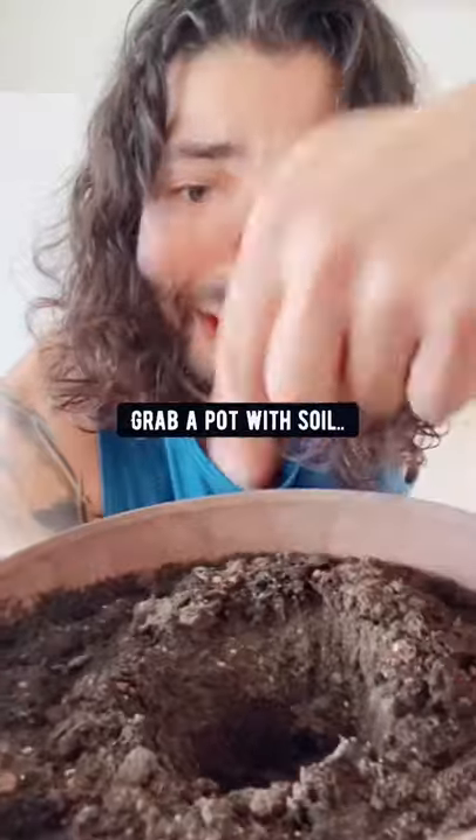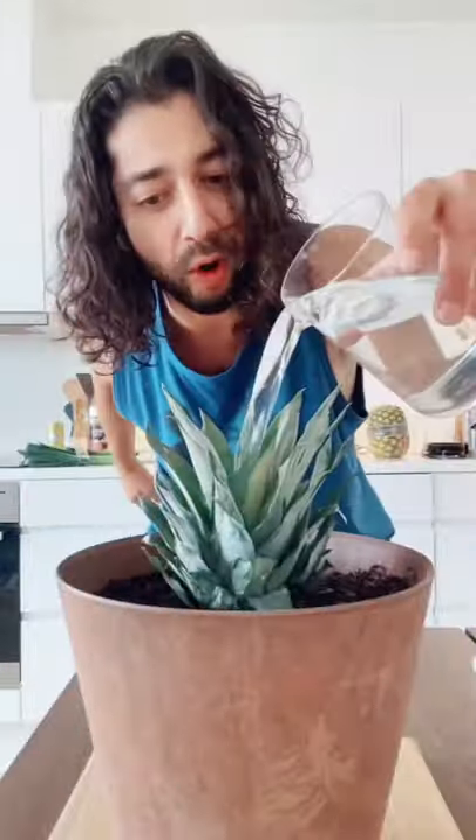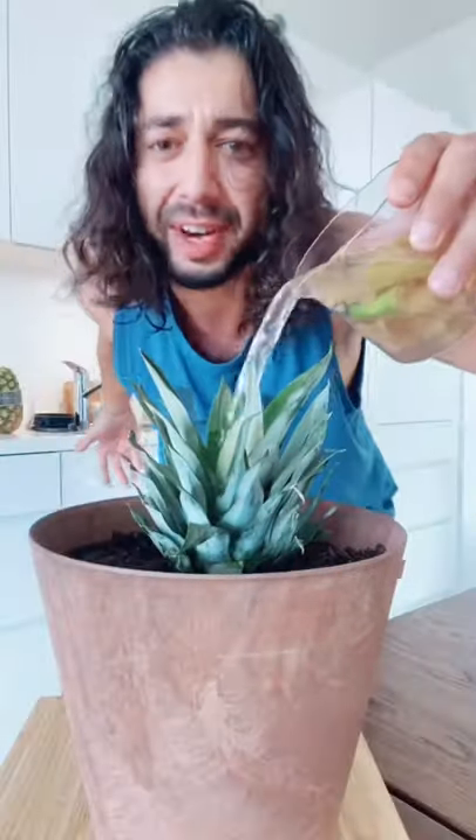Then just get a pot of soil, make a hole in the middle, and place the pineapple top in. Water it from the top only, and fertilize it with banana water from time to time — it'll love it.